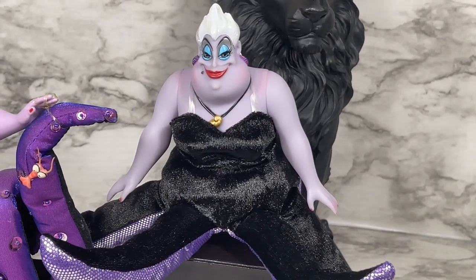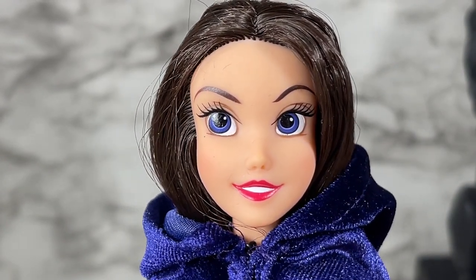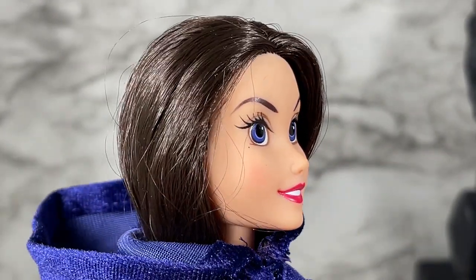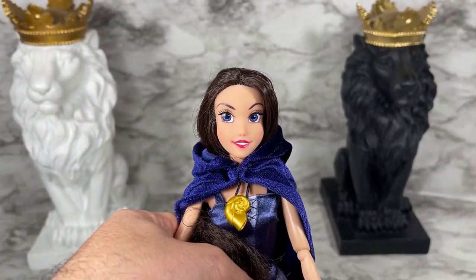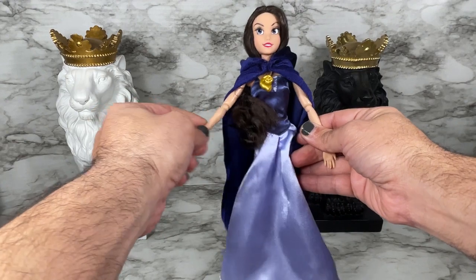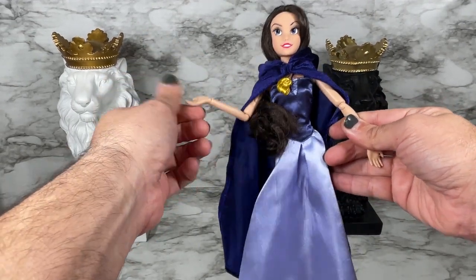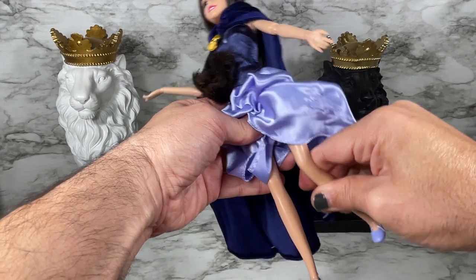This is a close-up of Vanessa from the Disney Princess Ariel Little Mermaid gift set. She looks just like Vanessa from the film — very cute but with that little wicked eyebrow action going on to let you know she's up to no good. She does have some articulation at the elbows and also at the wrists, which is very good in my opinion when trying to pose dolls.